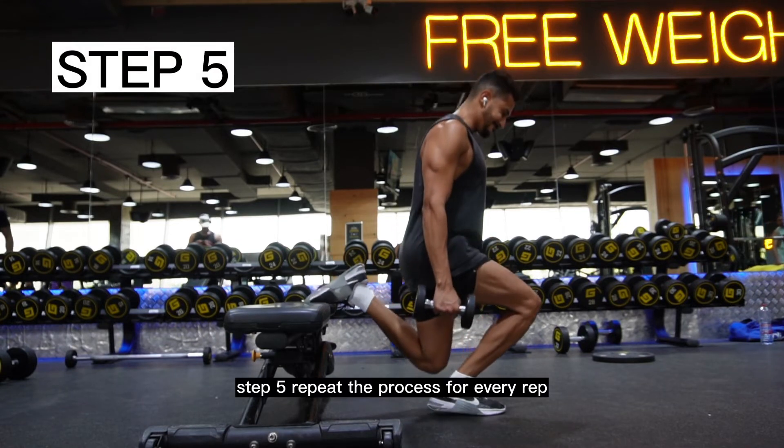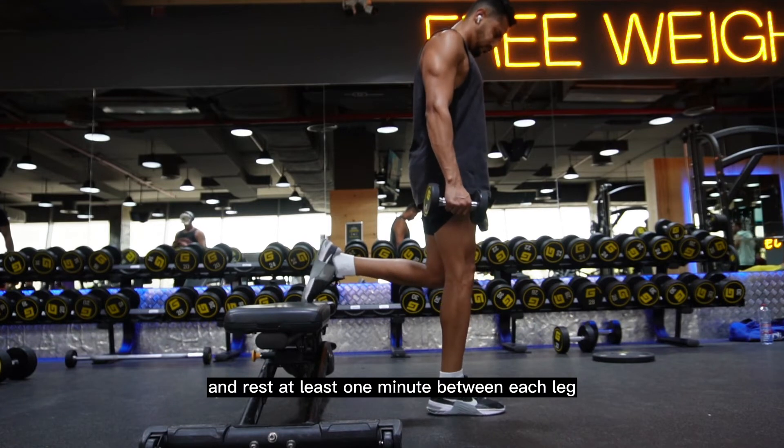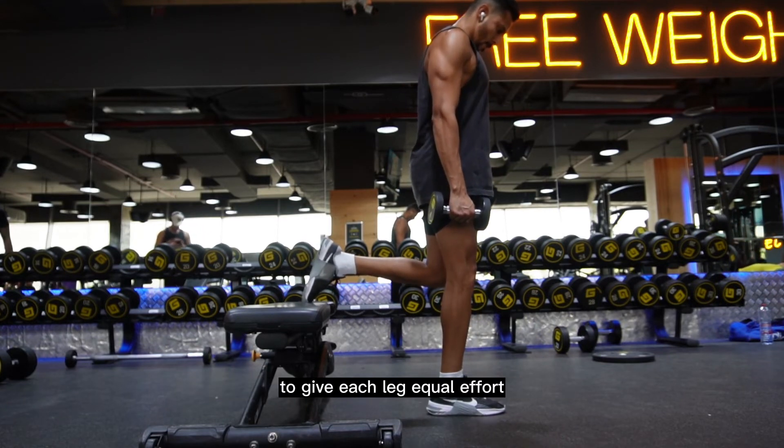Step 5: Repeat the process for every rep and rest at least one minute between each leg to give each leg equal effort.